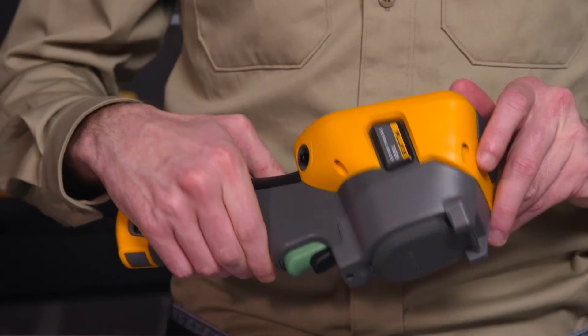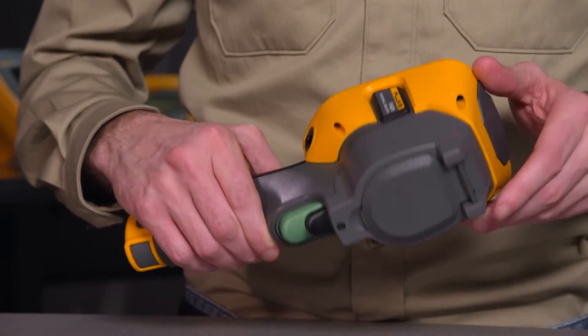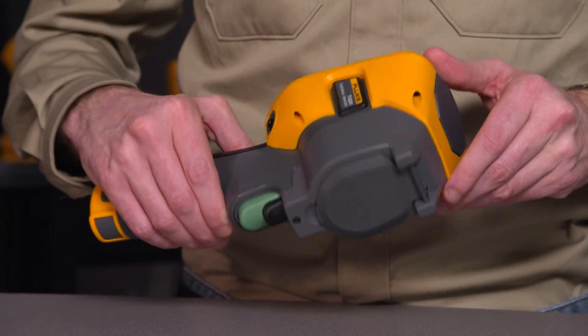The second question we get is: what is the focusing system? The TIS-20 has a fixed focus form factor that makes it very efficient and easy to use. Basically, it's a point and shoot. If you require a more advanced system such as laser sharp or multi sharp, I recommend looking at the TI-450 camera.